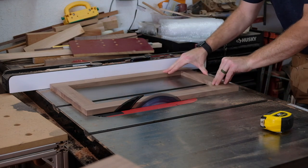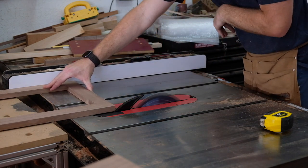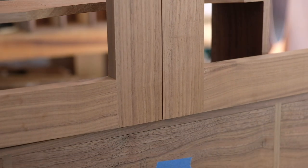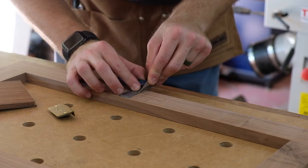Now going back to the table saw to cut a little bit off each door to get the reveal I want.